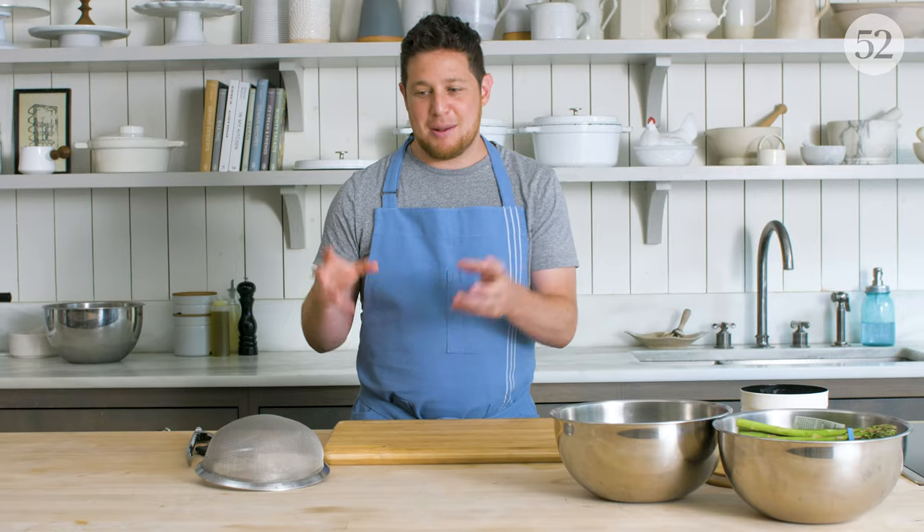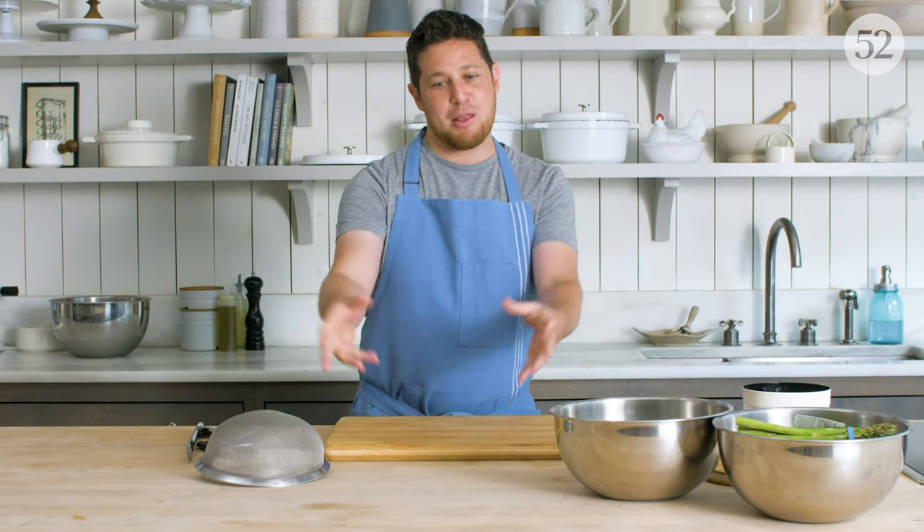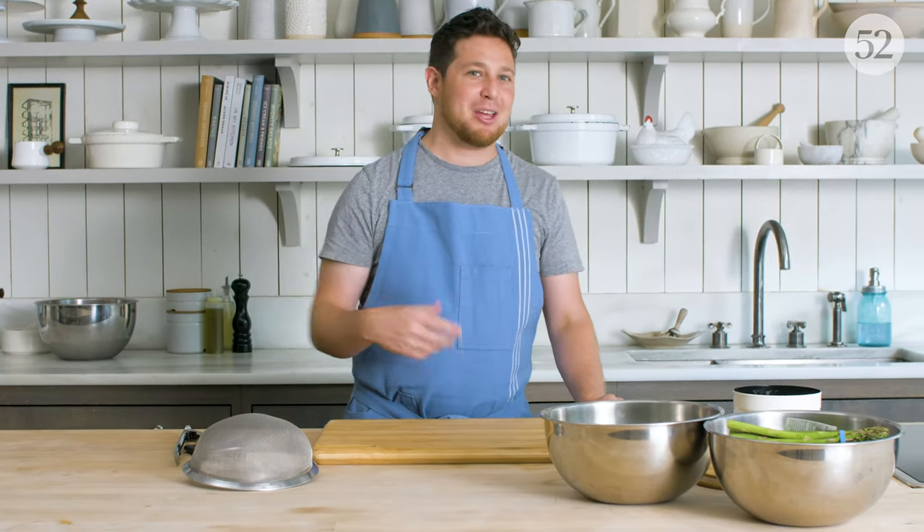Another good use of the blanching technique is with hearty, bitter, leafy greens — something like broccoli rabe. If you blanch your broccoli rabe first and then shock it in an ice bath, it's going to maintain that bright green color, and you can wring it out and throw it in the sauté pan with some garlic and chili, and it's going to taste great and look great.